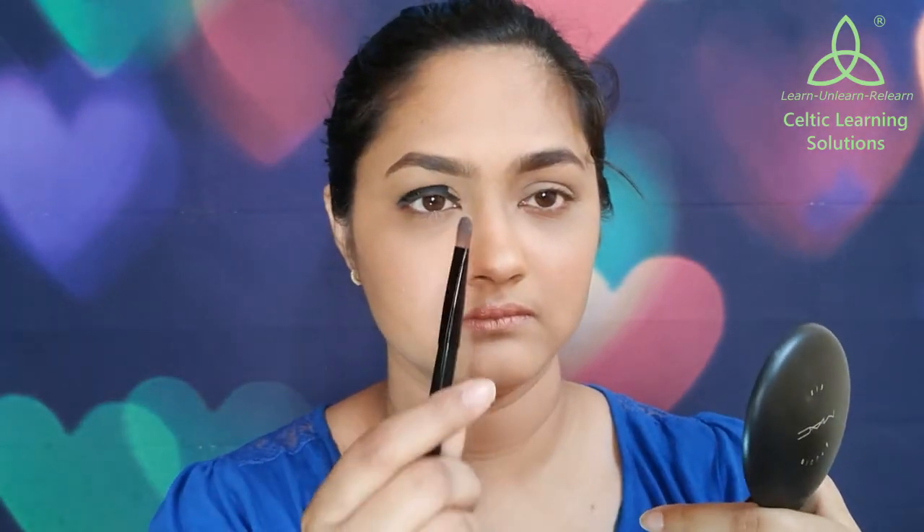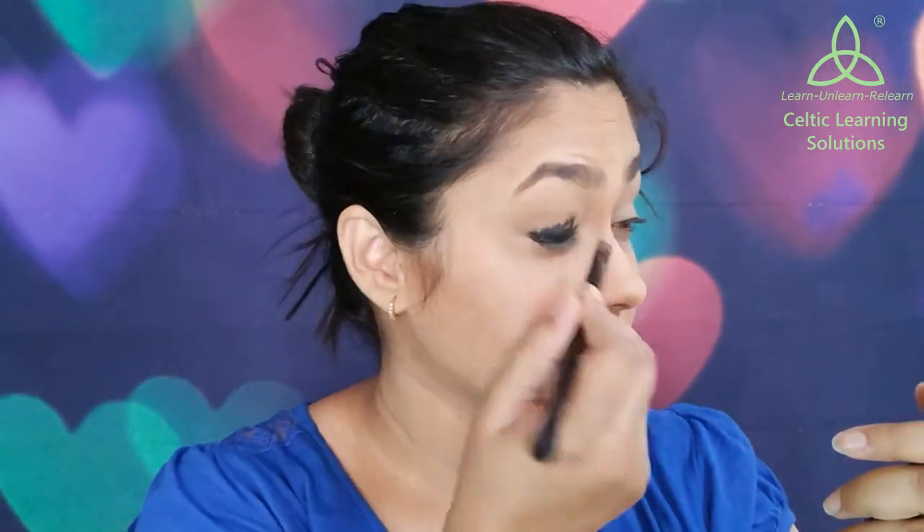Once I am done drawing that line, I am going to take an eyeshadow brush and start blending it all over my lid. Make sure you blend it only till the crease and not beyond it, otherwise it will look as if you have panda eyes. The blending has to be smooth and really well done, otherwise this will look incomplete.